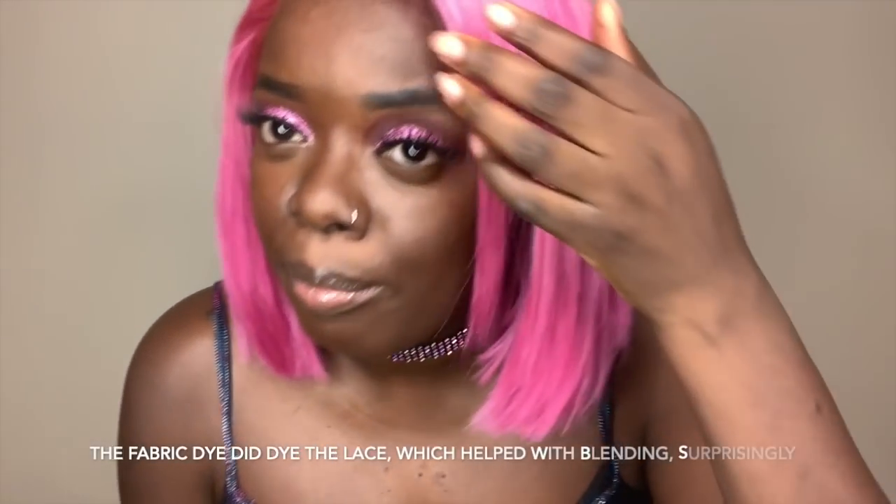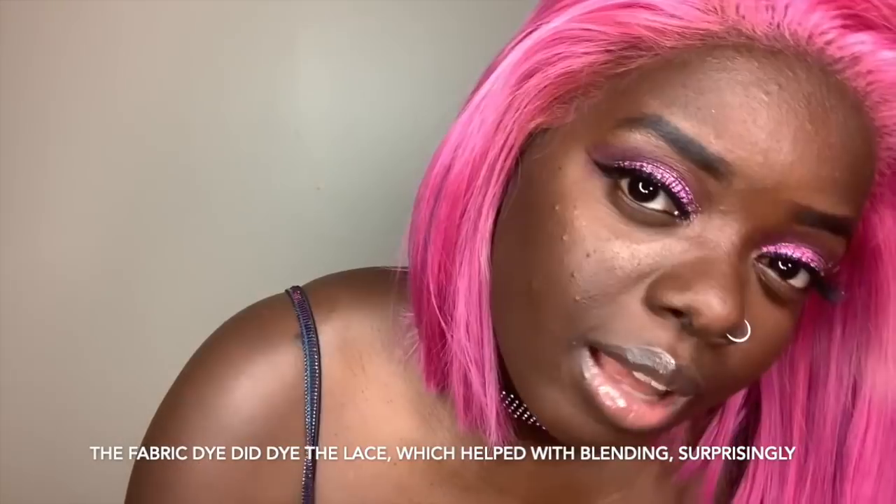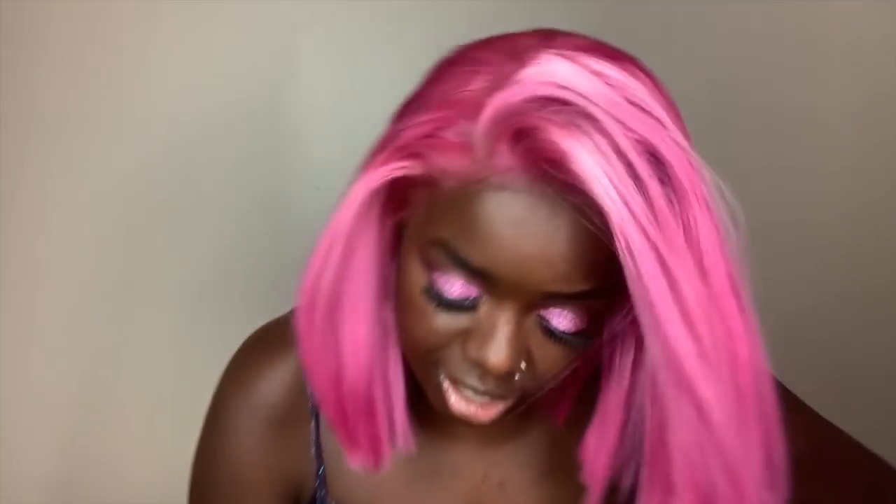Chrissy is a nice short cut, perfect for spring and warmer months. But this hairline is what makes Chrissy, Chrissy. I purposely did not do baby hairs because I want you to see the full effect of the hairline. Look at that — I didn't pluck anything. Not one thing was plucked and I think it looks awesome.